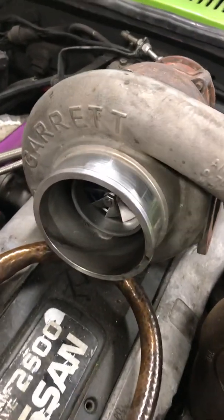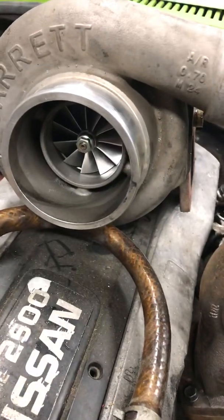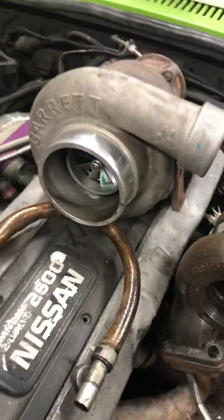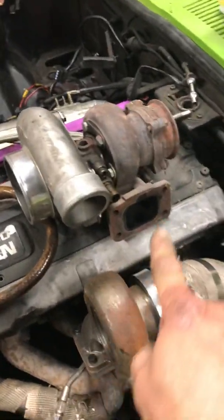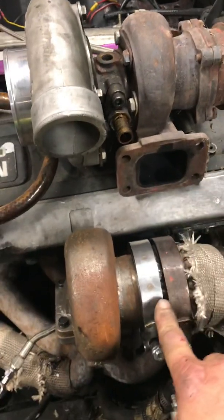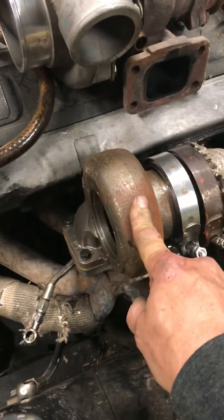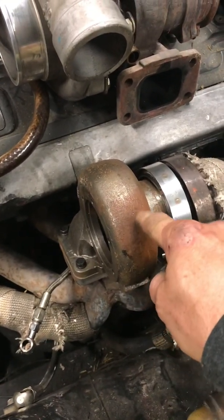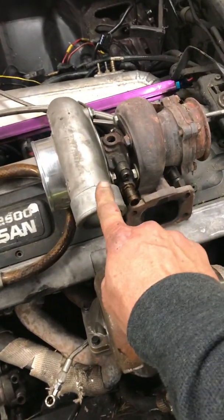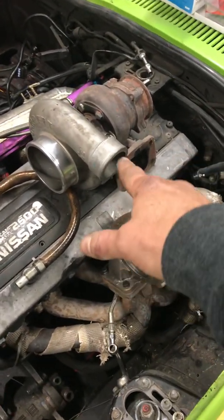Garrett GTX 3582R dual ball bearing billet wheel, t3.82 AR. I've got my adapter couplers and I'm going to go to a t4.63 AR. Right now boost comes on at about 3500 to 3800 RPM.